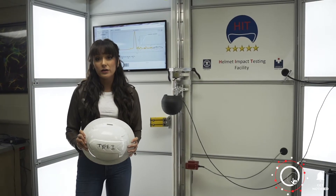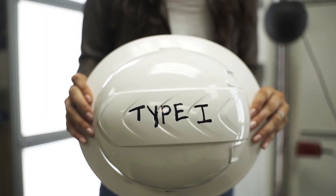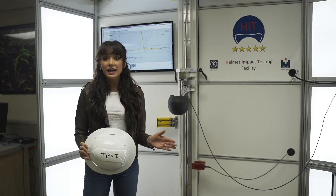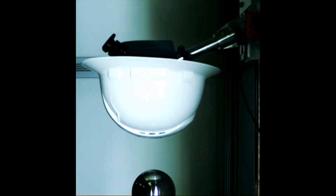This is a standard Type 1 hardhat. It's what you're going to see at almost any construction site across the United States. And what it's built to do, and what it's really good at doing, is protecting against impacts to the top of the head.